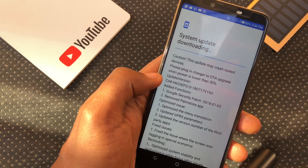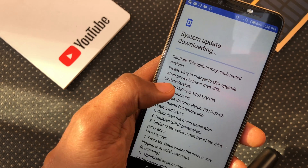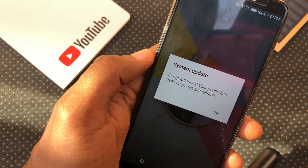Tecno quietly pushed an update to the Camon X and X Pro recently and I'm not sure how many other models will get it. Also not certain when or if this model will get the actual Android 9.0 Pie update.